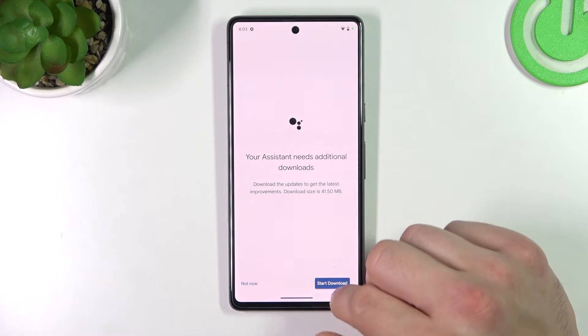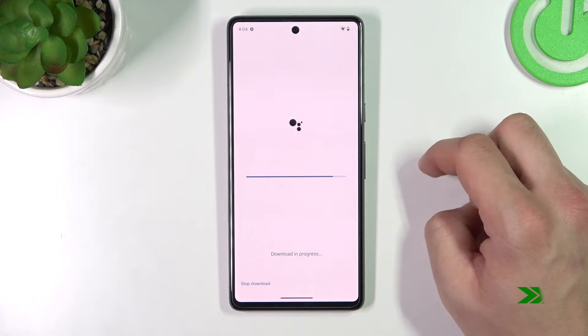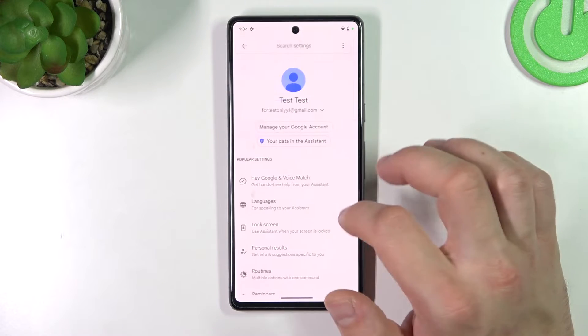And now let's try it out. Ok Google. Now that you are sure it's working, let's go back.